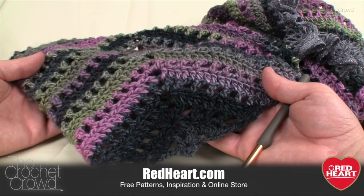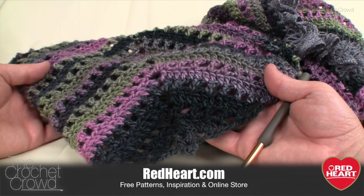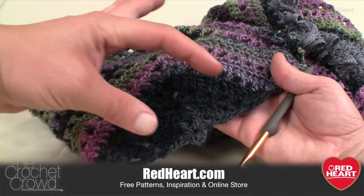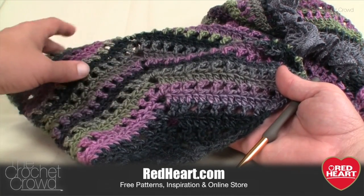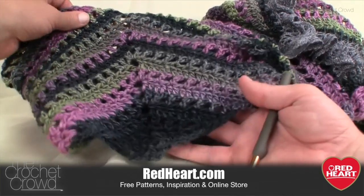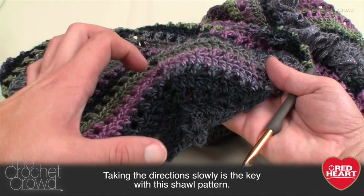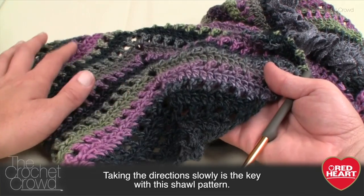My goal for showing you how to do this shawl is that I'm gonna show you how to bypass the stuff that makes it look difficult, because once you get beyond this little section right here you can see that the rest of it is all the same stitch. It's just a matter of getting beyond this little section, and once I do that you are gonna love this shawl.